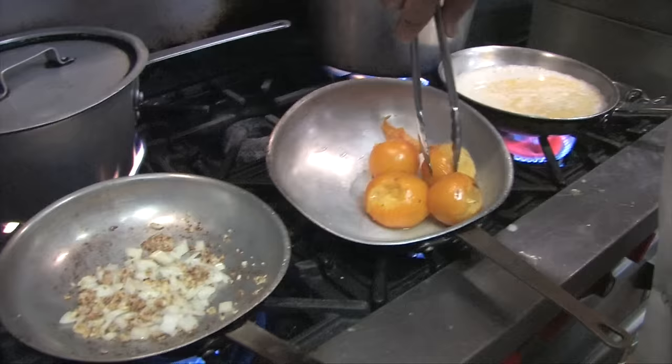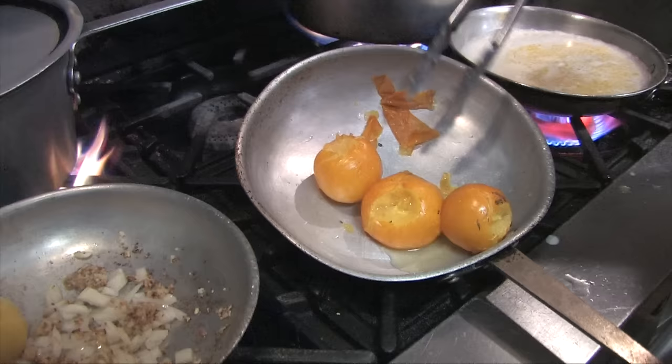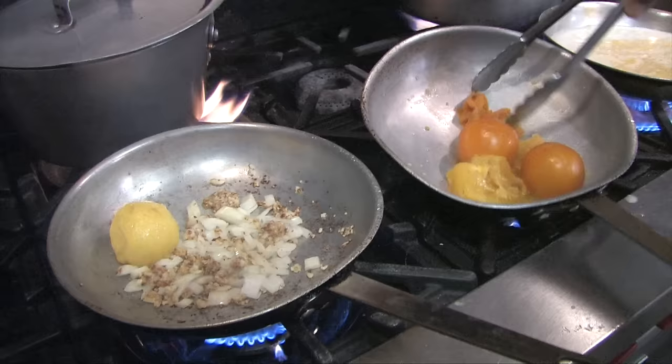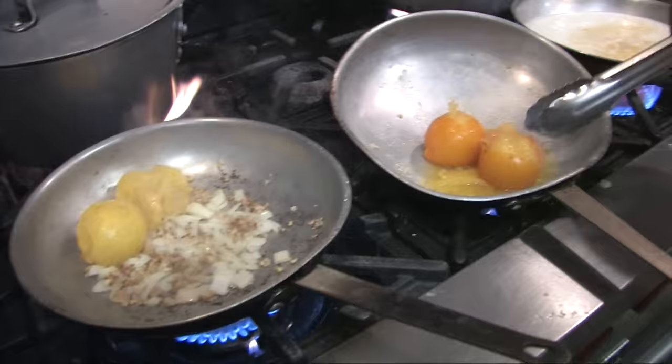I'm going to peel the skin off of these tomatoes. Just about 15 seconds and the skin comes off. The ones that aren't as overripe, the skin comes off a little harder.